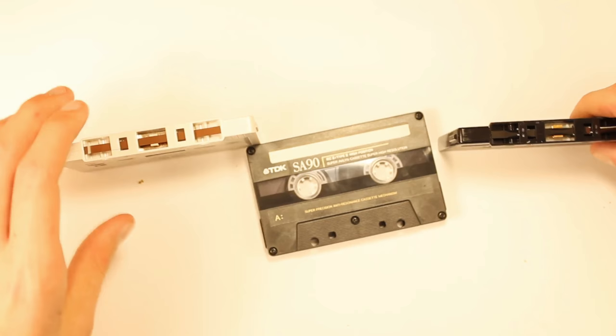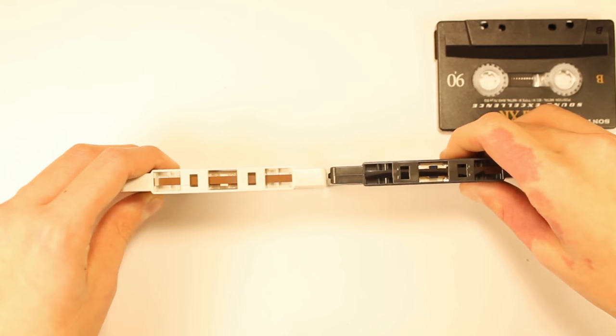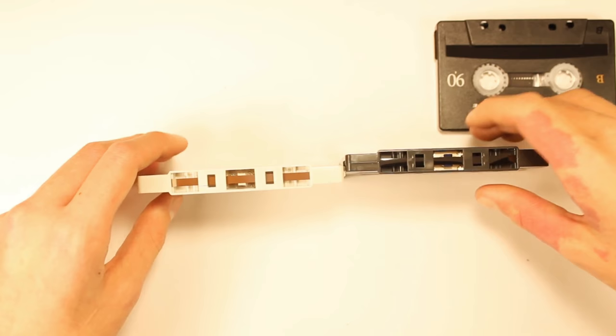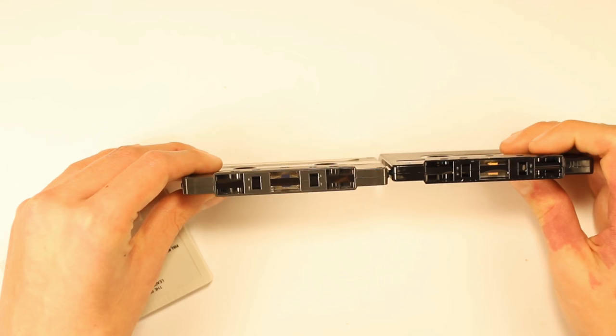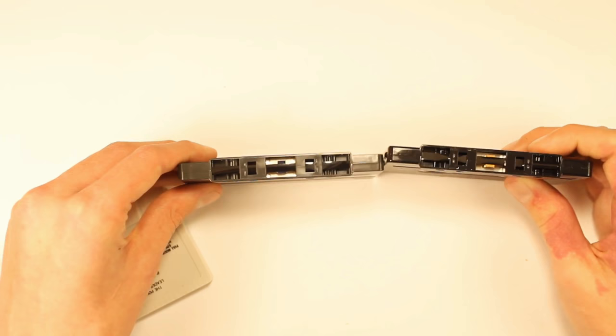Now I'm going to show you the big difference between type 2 and type 1 in terms of tape color. The type 1 tape is super brown and the type 2 is really black. Type 2 and type 4 are very hard to compare — they're both very black — but they do have slight differences. The type 4 is a lot darker and the type 2 is a little bit lighter.